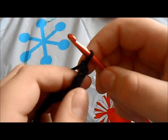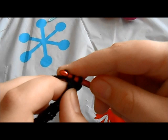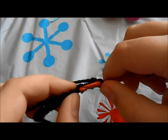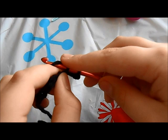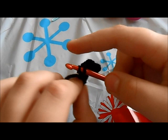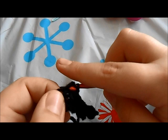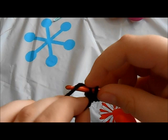Chain one, then go in, wrap around, pull through, wrap around again, and pull through both — that's your single crochet. Just do that each time. Go in, yarn over, pull through the first one, yarn over, pull through both. Then go in, yarn over, pull through, yarn over again, pull through both. You're going to do single crochet stitches across all seven stitches.